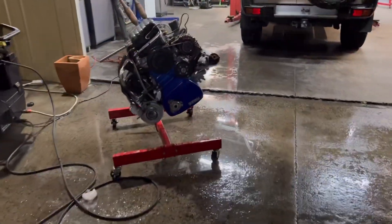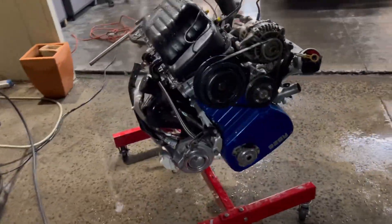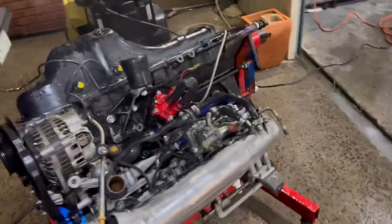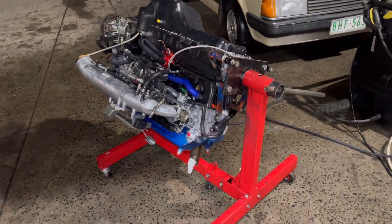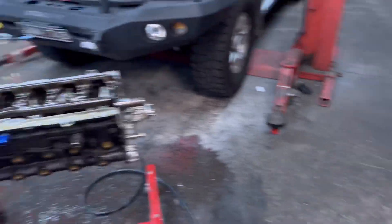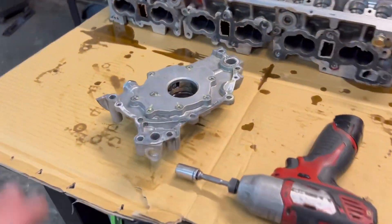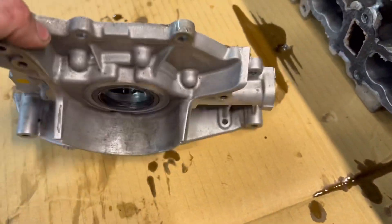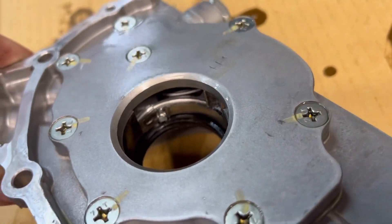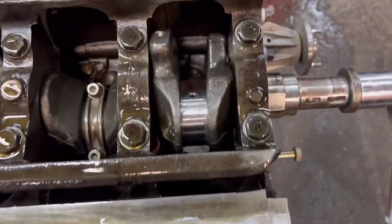I've got the motor on the stand getting pressure washed now, but it's too heavy - I can't flip it over. I had to get the old boy out to give me a hand to flip it. I wish I filmed that because it felt really dumb. We've pumped out a lot of work tonight - got the motor mostly stripped. I just need to pull out the rods and pistons, but I did get the oil pump off and straight away you can just see that is not good. The oil pump has just shattered itself, so at least we know the culprit. I'm going to pull the backing plate off and get a proper look at it.